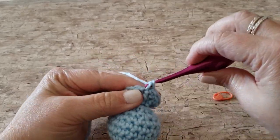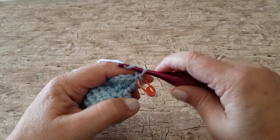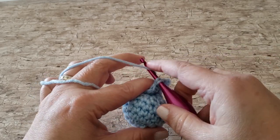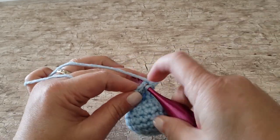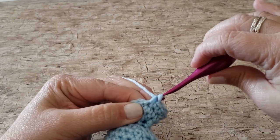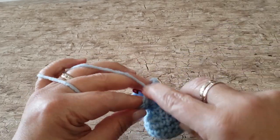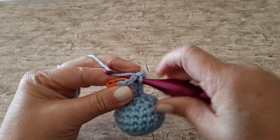For round 12, work 1 single crochet in the first stitch, chain 3 — those chain 3 spaces are going to be the armholes where we're going to slip the arm through in her dress — then work 1 single crochet in each of the next 5 stitches, chain 3, and skip the next 2 stitches. At the end of round 12, you will have 10 single crochet stitches and 2 chain 3 spaces.